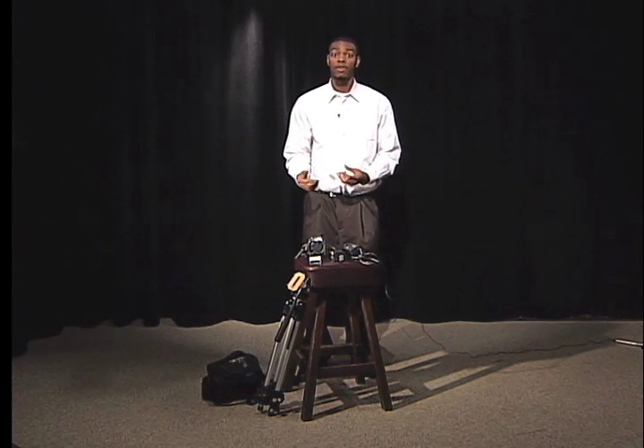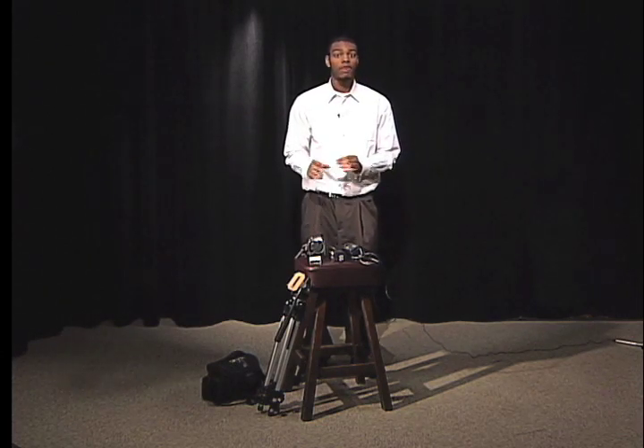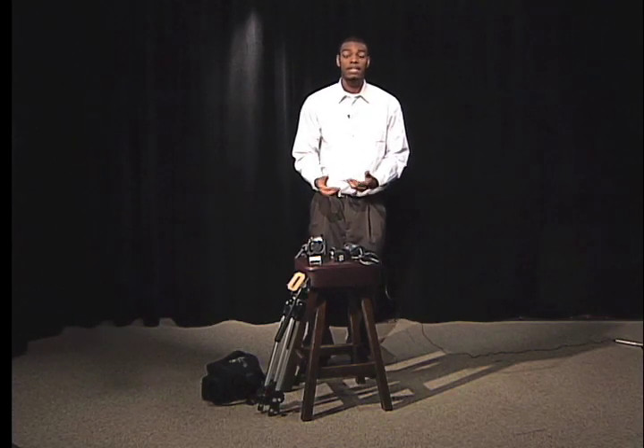These tapes can record 60 minutes worth of footage on standard play, but if you put the camera on long play, they can record up to 90 minutes.